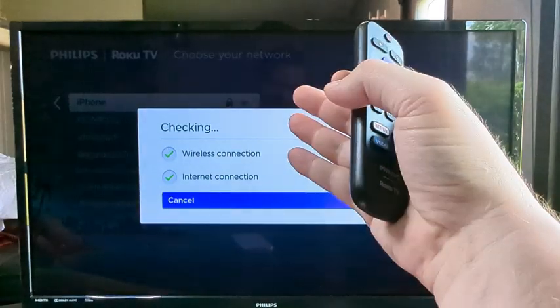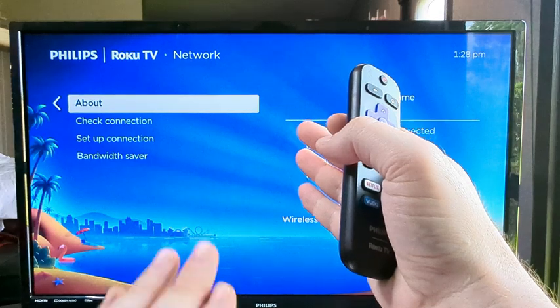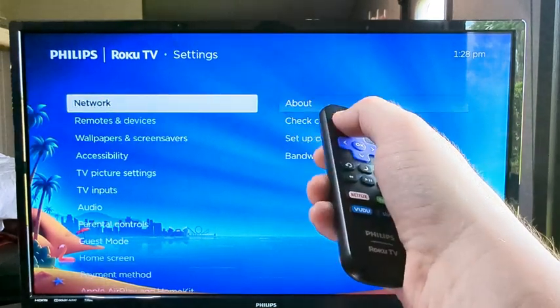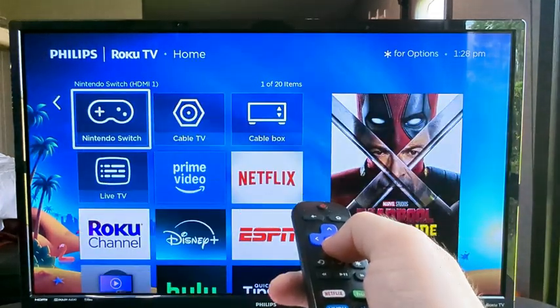Now you can see it is trying to check the wireless and other connections. Once everything is good, you should go back to the previous screen, and then you can press Back or the Home button and test the apps to make sure they are working.